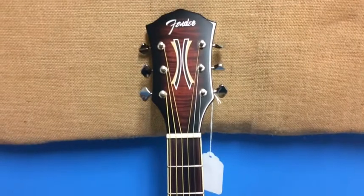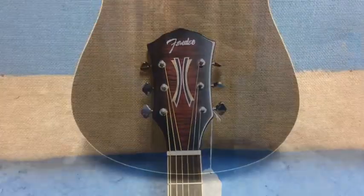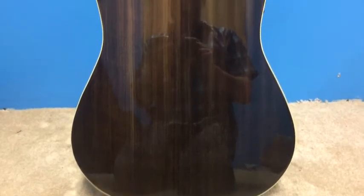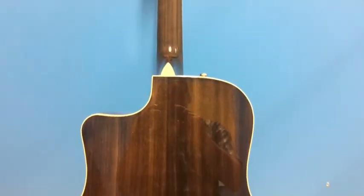It's a figured maple top with quarter sawn scalloped X bracing, a mahogany back, a bound maple neck with C-shaped profile. It's 20 frets, and it features a Graftech new bone nut and compensated saddle.